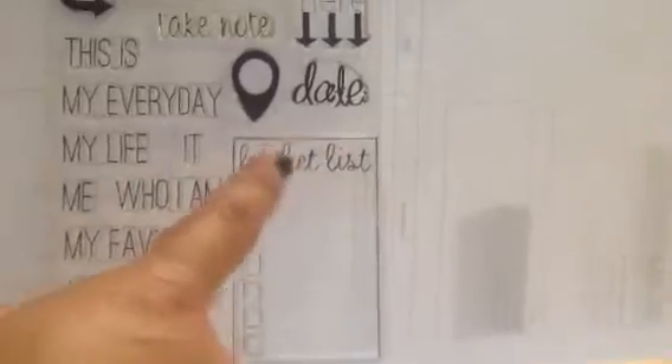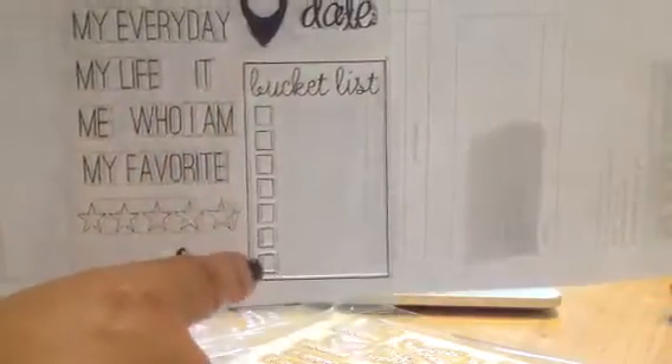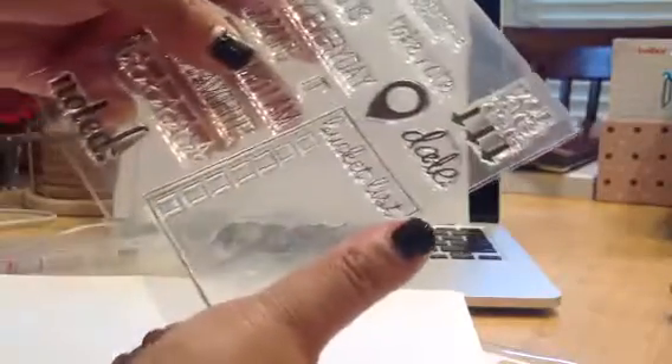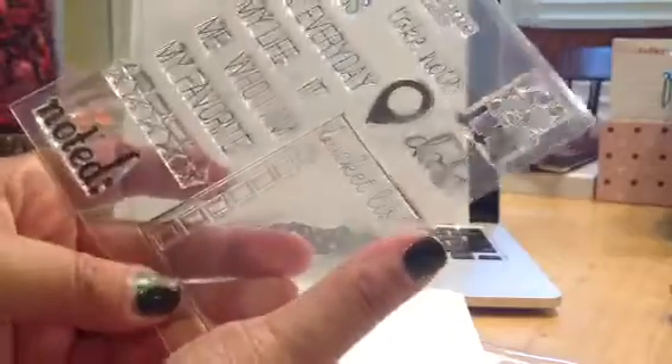The main reason I got it is for the bucket list, where you can check off the boxes. I believe it's like a 4x6 — I don't know, it's the size of my palm, my hand. And this bucket list one is about the length of my thumb, so that gives you a clue as to the size.